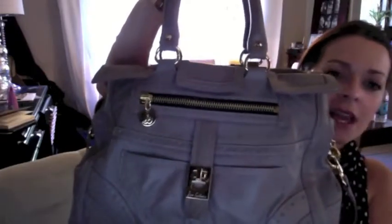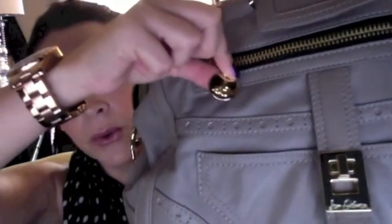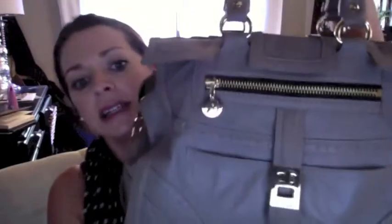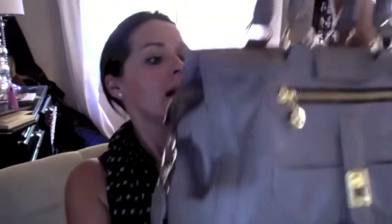It's the Sam Edelman bag with gold detailing which I really like, and it has tons and tons of pockets. There's a pocket here which I keep nothing in, a zipper pocket, and inside it has one huge pocket. It also has a pocket on the front and the exact same pocket mirrored on the back with a magnetic closure. These little flaps on the front are actually functional pockets.